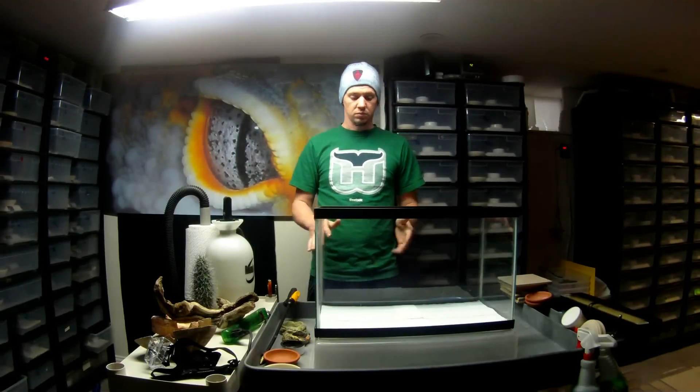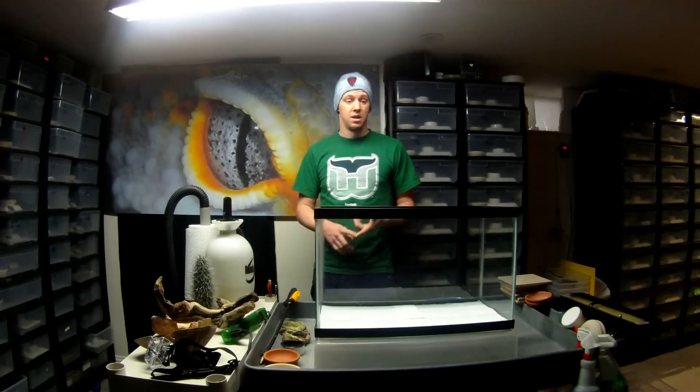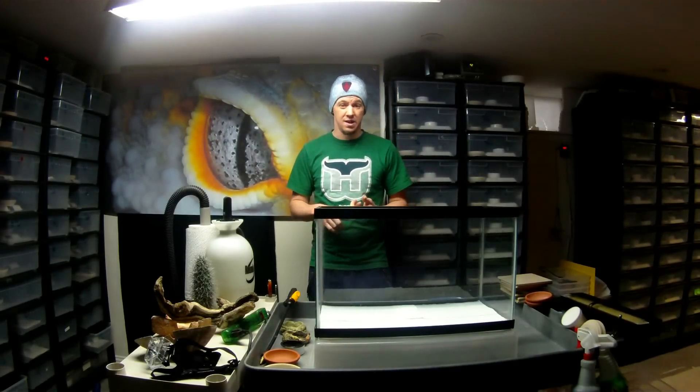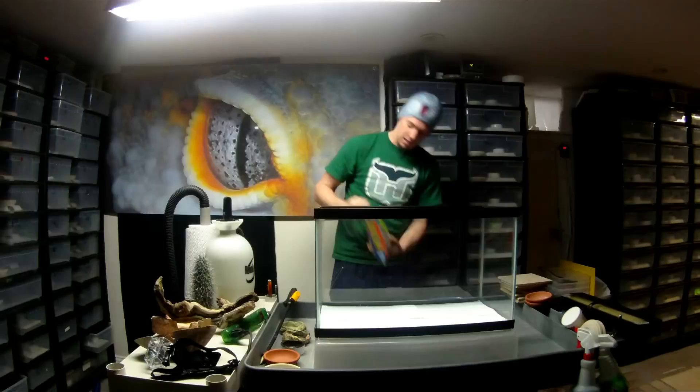Back to the setup — this is just a 10-gallon tank. There are a couple things that need to go into this to make your leopard gecko feel safe, happy, and thrive. What you're going to need is some type of bottom substrate. It could be paper towel, it could be slate, it could be tiles from Lowe's. I'm going to do this video as politically correct as possible. There is some debate — people say sand is bad, people say it isn't. I believe that calcium sand, calci-sand, is bad for them. It's very large chunks that could cause an impaction very easily. If you wanted to use any type of sand, I would recommend a very fine sand like Reptisand.